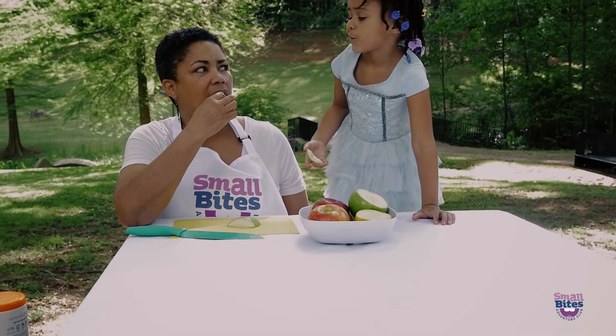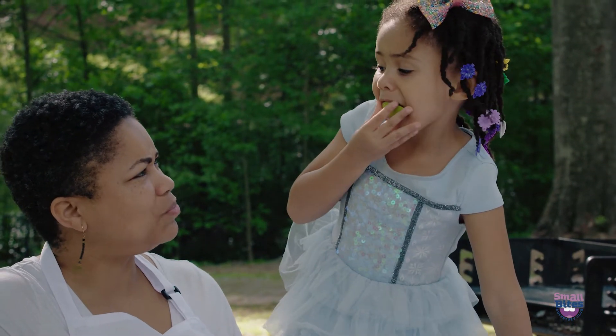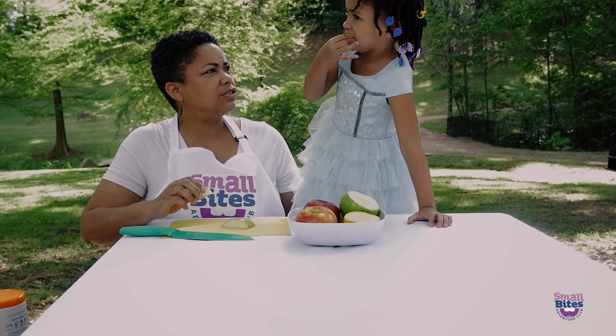How does this apple taste? It tastes a little sour. Sour. It's a little crunchier too, isn't it?